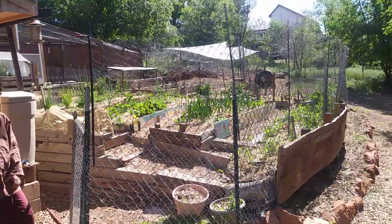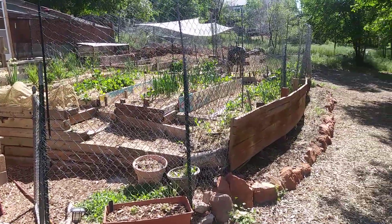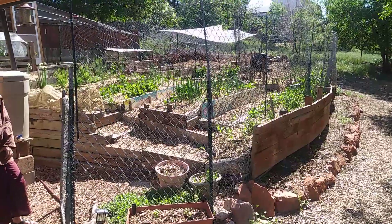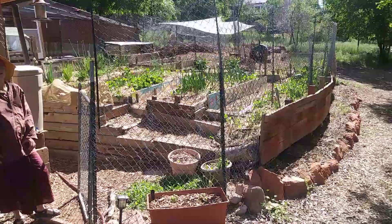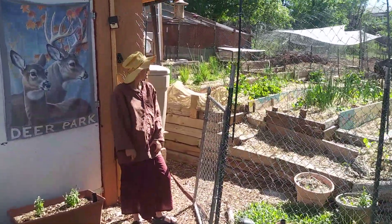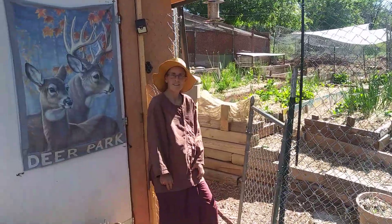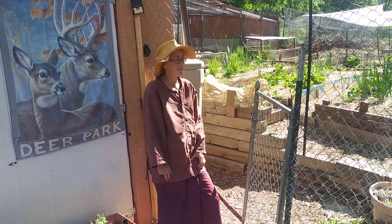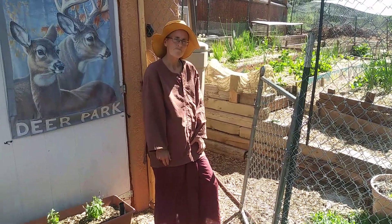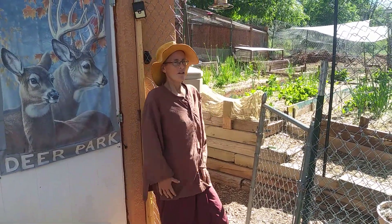Hello, this is Ryan doing a video garden tour of a permaculture-themed garden in Colorado Springs that me and Ayada Madera have been working on for a couple of years. Ayada Madera is going to be giving us a tour and explaining what we're doing. Welcome, folks.